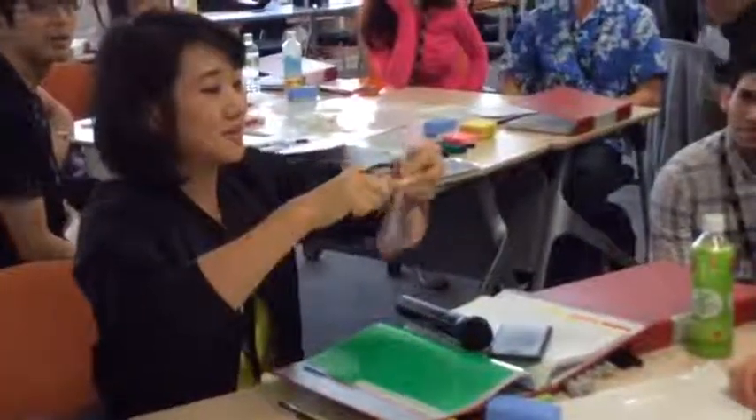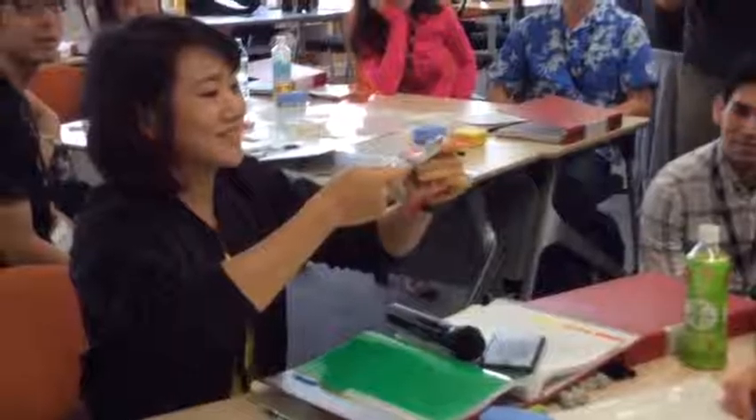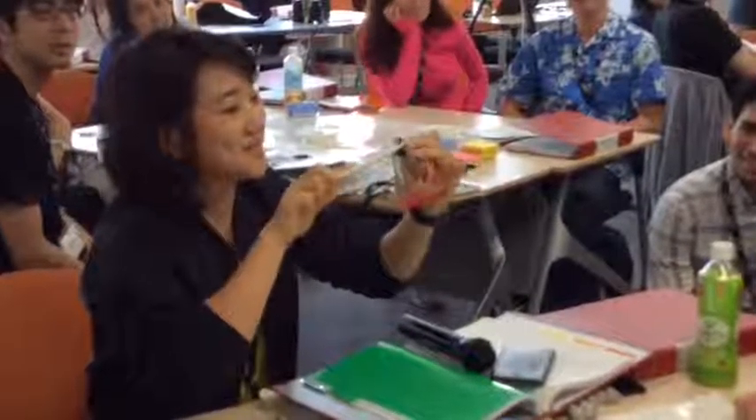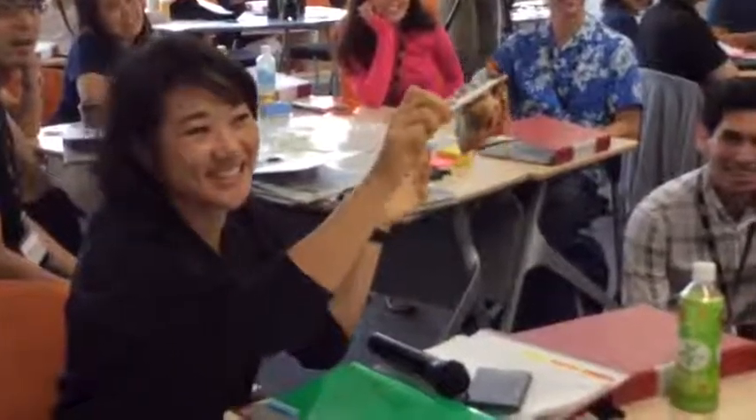You have an open bag snack. Open snack. Roll it. It's supposed to close then. That's what she says.